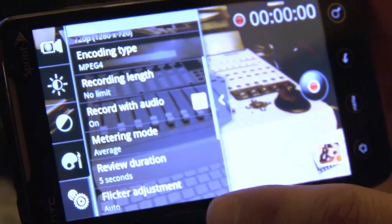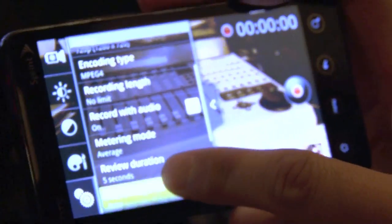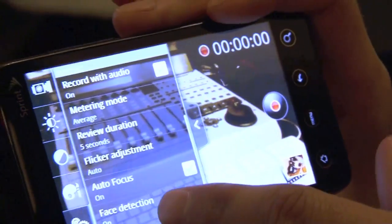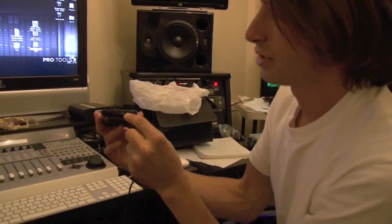I have my recording limit set to no limit. Record with audio — yes. Metering mode, you have a meter. Your view is 5 seconds. Flicker adjustment, autofocus, face detection, and HDMI output — so you can watch HD video from this phone on any TV in HD.